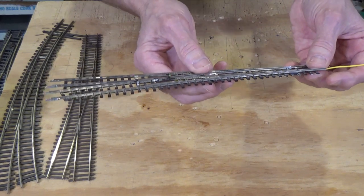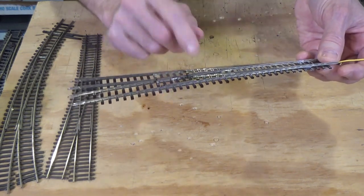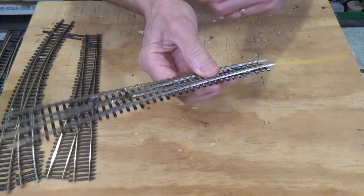The only problem is these frogs are built up with individual pieces of rail, and because of that they're very sensitive to melting the plastic that forms the ties and base. So you have to be very careful soldering to these — use a heat sink for sure. I've done a number of these and have a couple of yards that use these turnouts and they work very well for me.